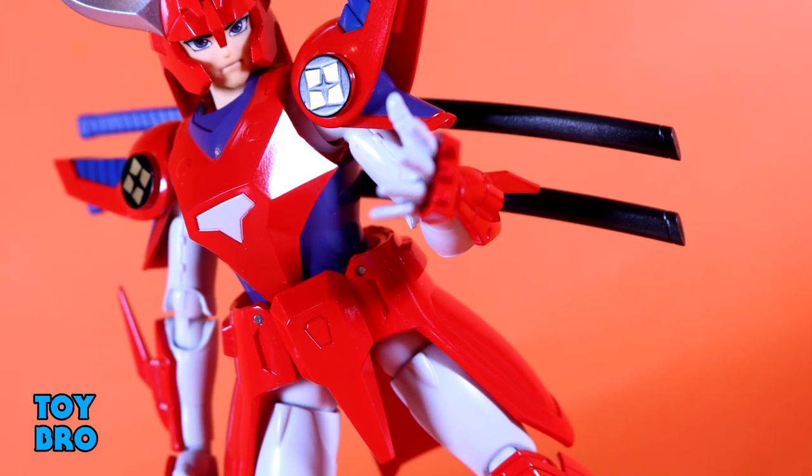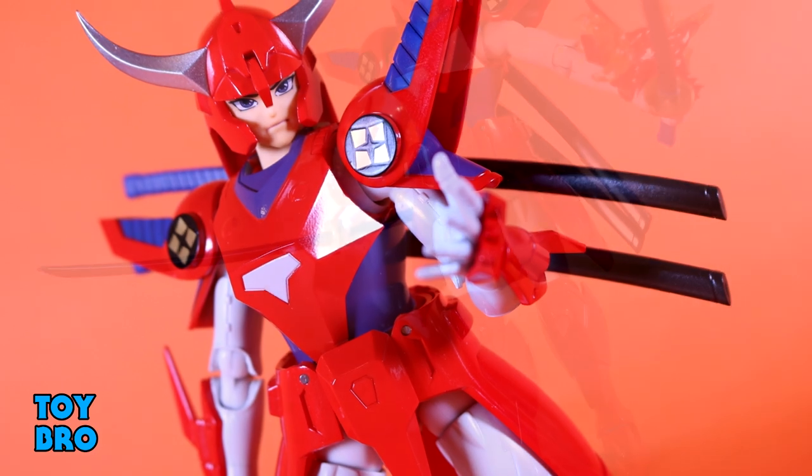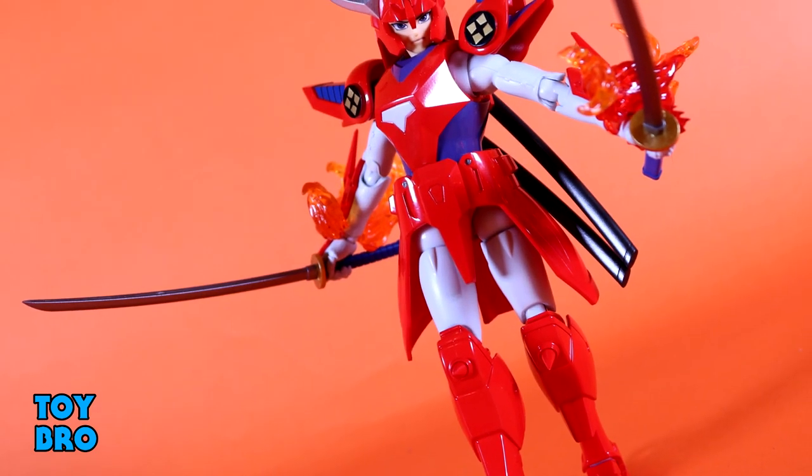So that's going to do it for this look at the Sentinel Toys Ronin Warriors Rio of the Wildfire. Let me know what you guys think — feel free to like, comment, subscribe and share, and until next time.